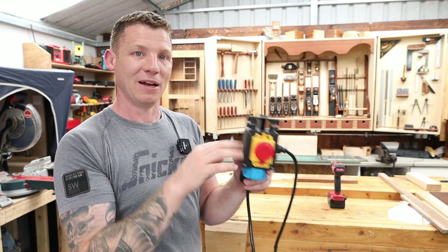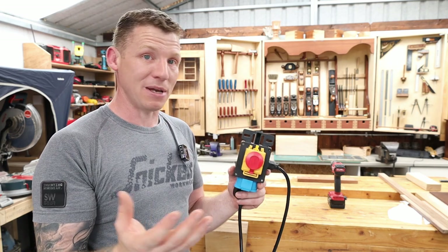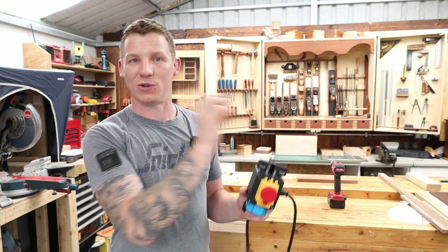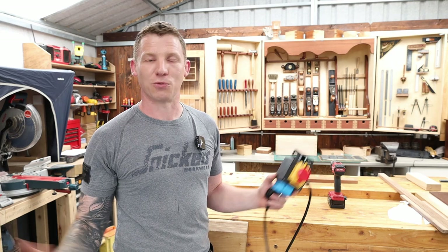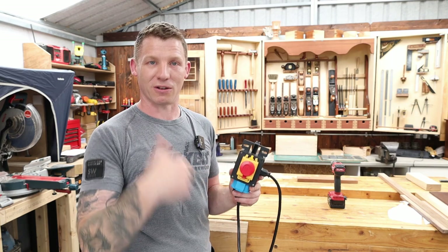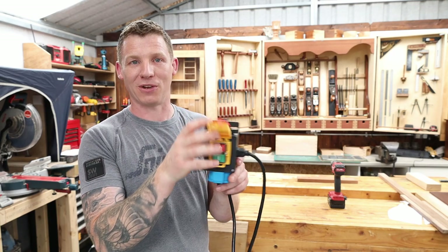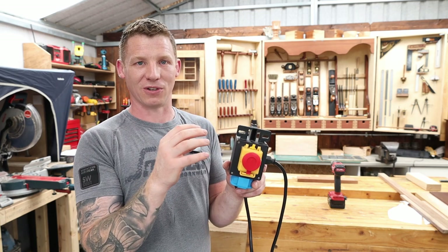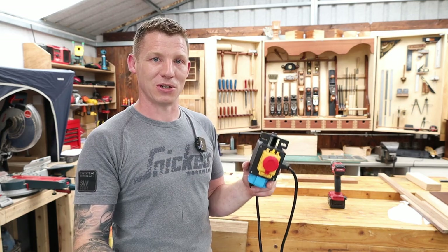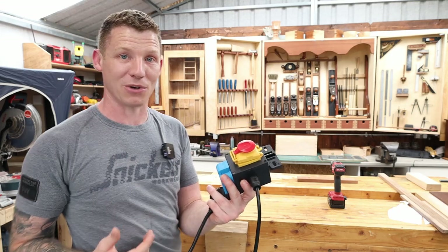So if this thing ever loses power, that coil will de-energise and it will open the contact. The whole point of that is: if you were ever working on your table saw, you hit the start button, it pulls in the coil and switches on the motor. If the power ever went out when you were working on your machine — say you forgot the power had gone off — that power could come back on, switch that machine back on, and start up your table saw. Well, it can't happen with a no-volt release switch. Basically, if I unplug this or if the power drops out, that contact will open because it will de-energise the coil. So the start button switches the coil, the coil pulls in the contact, and that's what sends power out to the machine. Without voltage present, this can't work. Now let me give you a quick demonstration — we'll have a look inside and you can see it in operation.